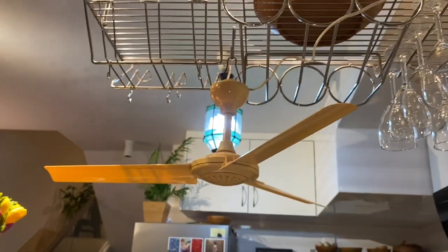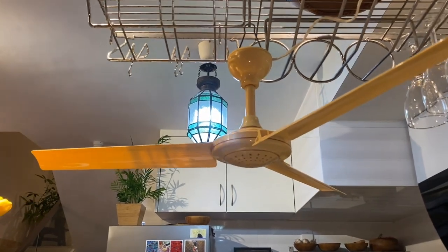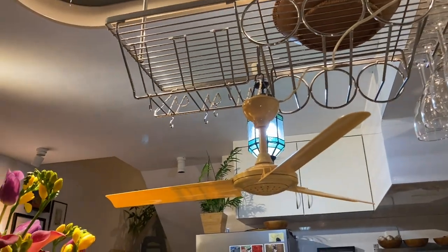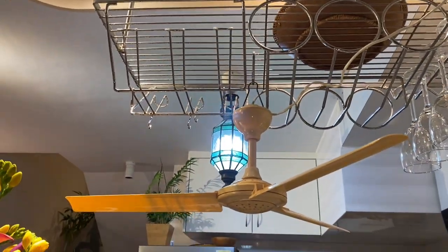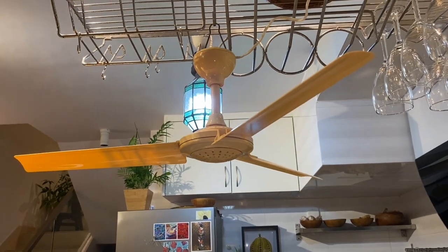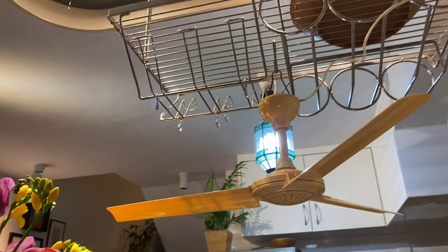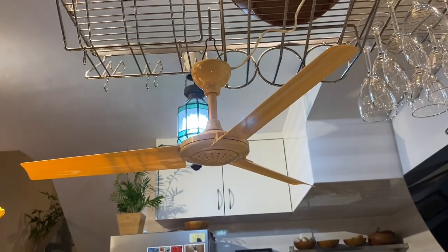I decided why not test this fan on a temporary rig, which is the kitchen wine rack. As you can see, I actually have to remove these bumps from that bit to make space for it. Anyway, I'm gonna turn it on and I'm gonna have to actually hold the fan just to make sure nothing goes wrong.